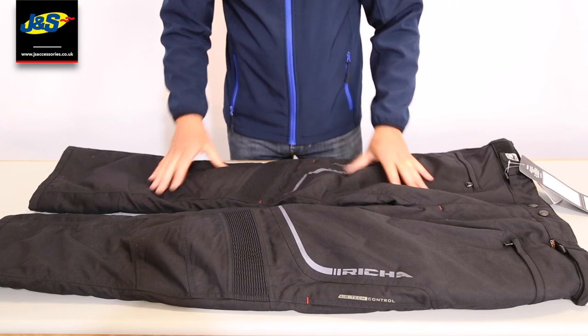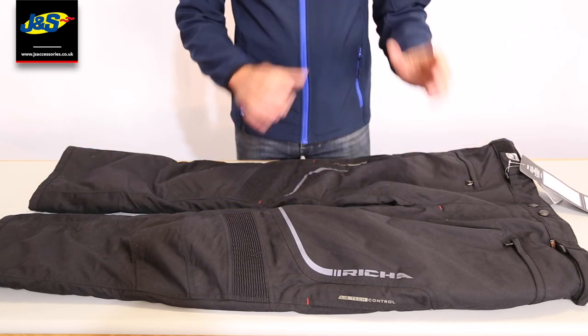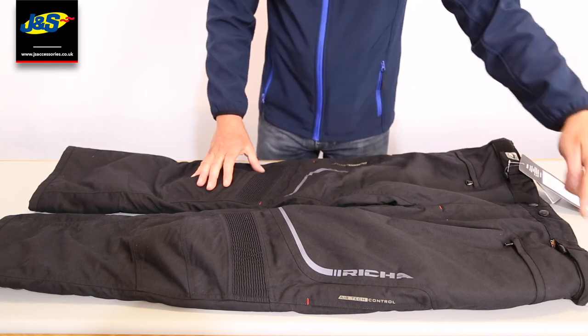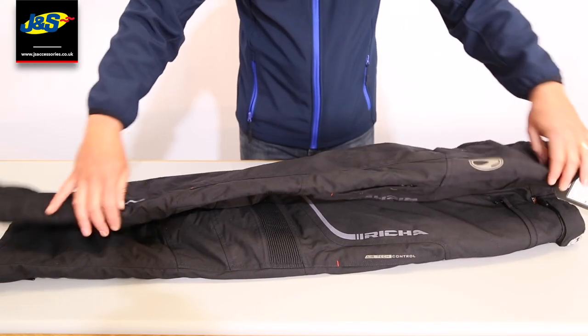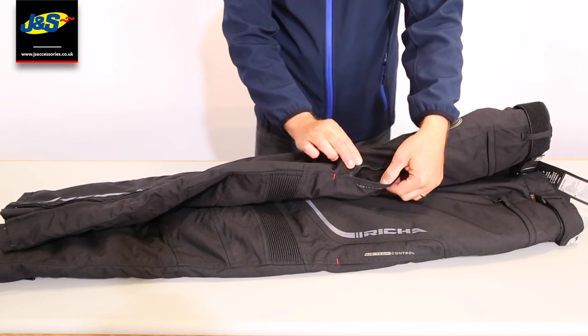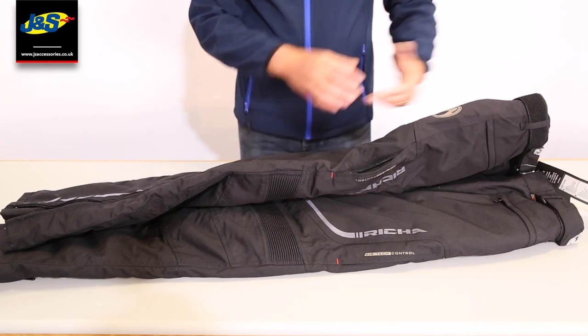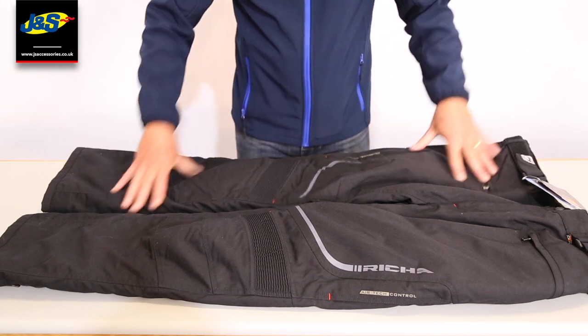It is a waterproof trouser and the waterproof liner is fixed. What is removable is the thermal membrane — that will zip out for the summer. Also if it does get particularly warm, you'll notice here we've got some zip ventilation so that'll allow air in and out of the trouser, but the waterproof liner will remain fixed.